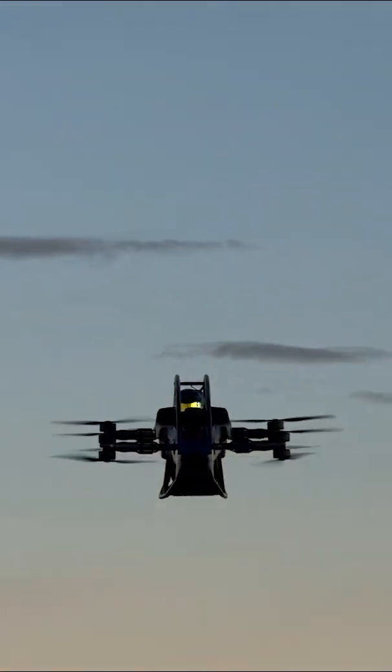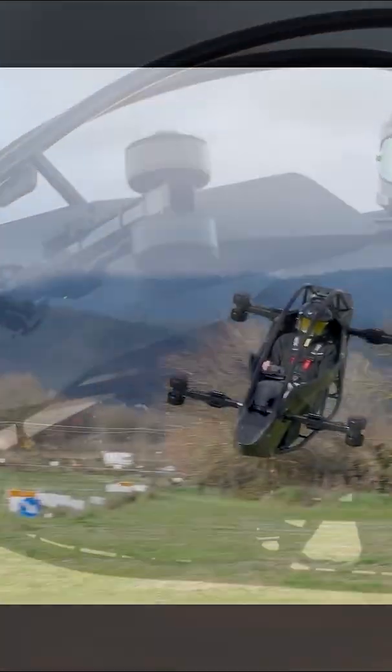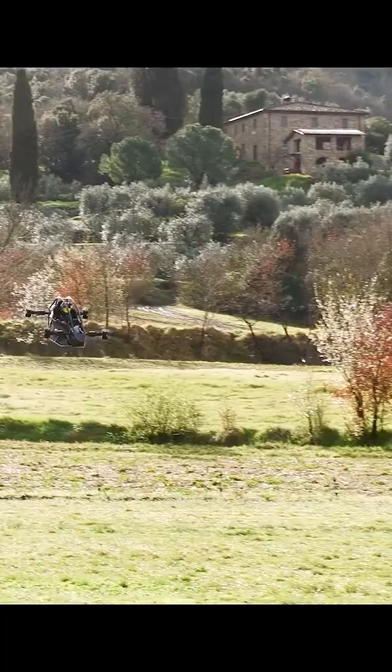It flies using eight electric motors. Each motor spins a propeller. Together, they push air downward to lift the vehicle up. If one motor fails, the others keep it stable. That is why it uses eight motors instead of one.